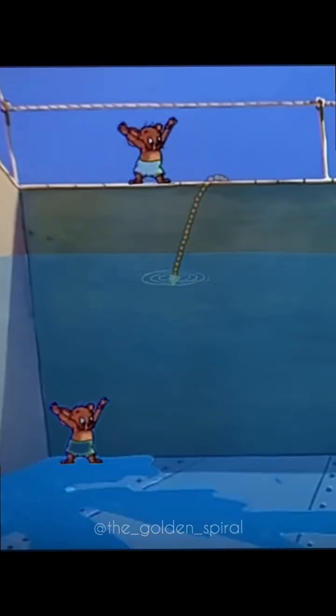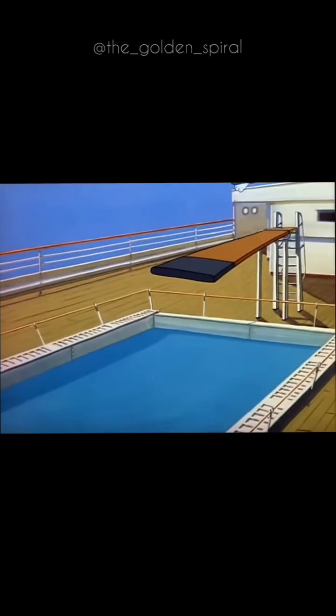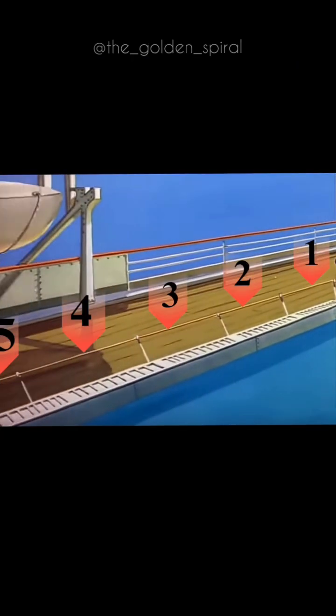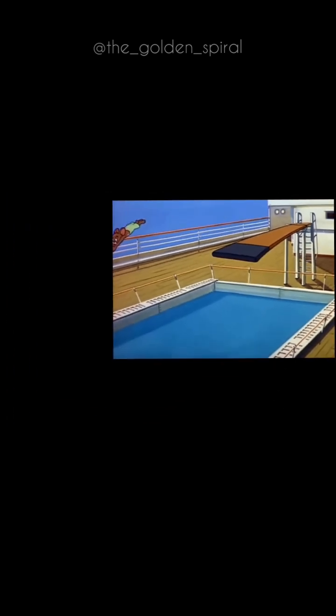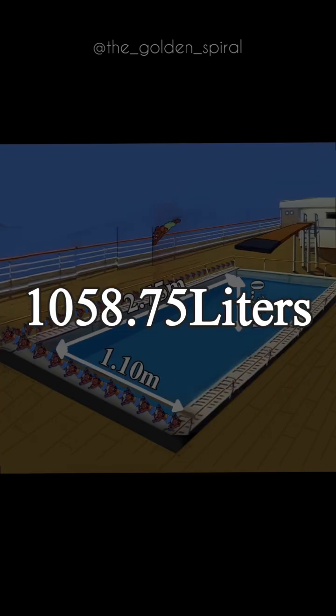Now, this pool is filled up to a height of 3.5 degrees and the length of this separation is 5.5 degrees. From this clip, we have at least 5 such separations. From this information, we can extrapolate the pool's dimensions, which gives the amount of water stored in this pool as 1058.75 litres.